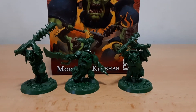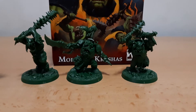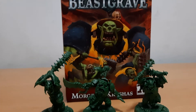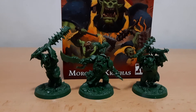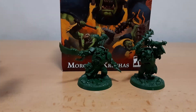Hi guys, today I'm gonna do an unboxing of Morgok's Krushas. I already built them — they're just push-fit, so very simple. The instructions are somewhat lacking but I managed to assemble them.